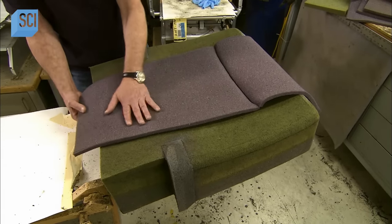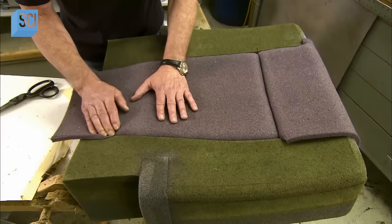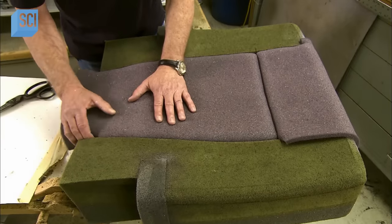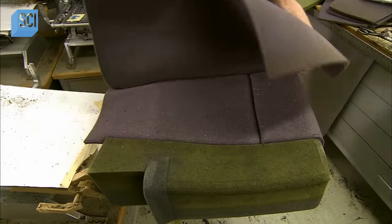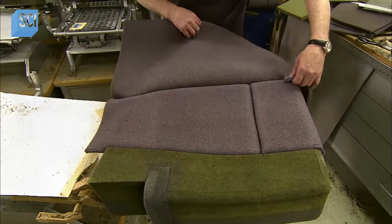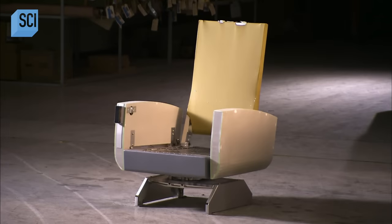Then they apply a final layer of soft foam, 13 mm thick, folding the edges onto the Velcro inside the creases. They do the same with the seat cushion, armrests, and footrest.